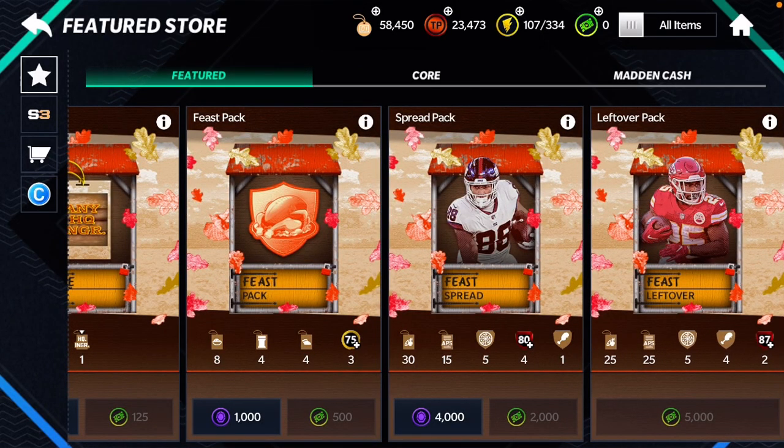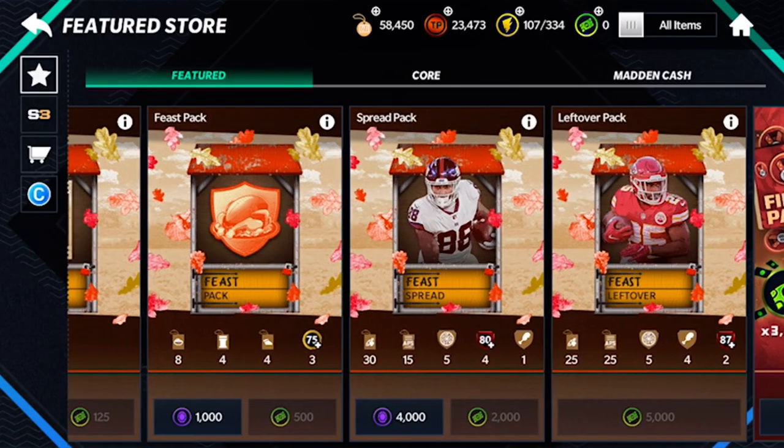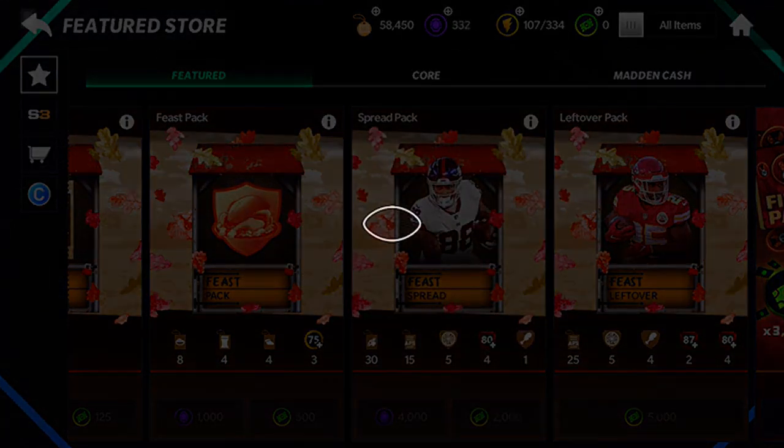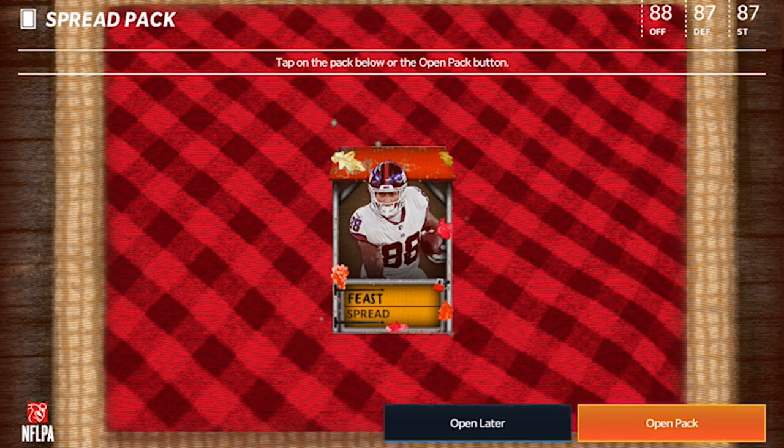What's up guys, welcome back to another video on my channel. Today we're going to be opening a 4000 gem spread pack, so let's just get right into it. I'm going to purchase it.